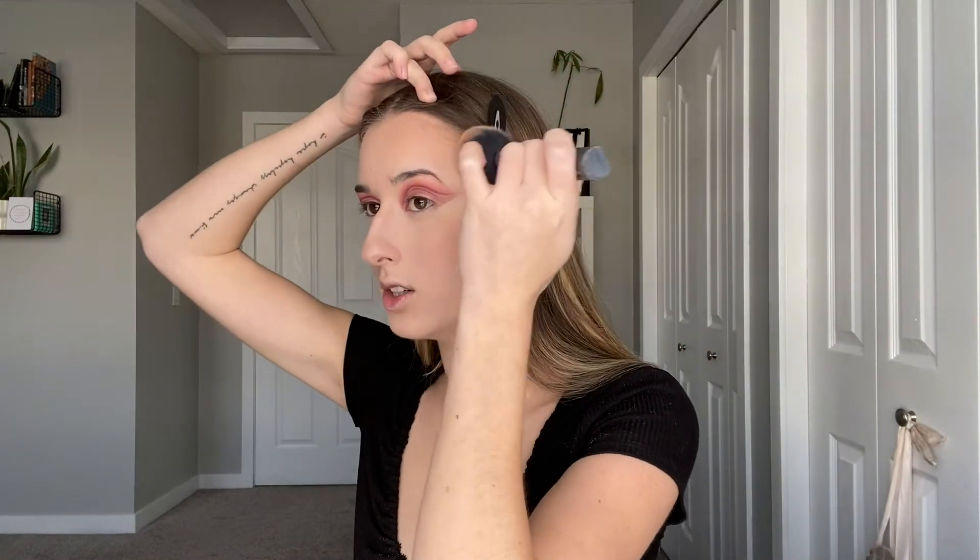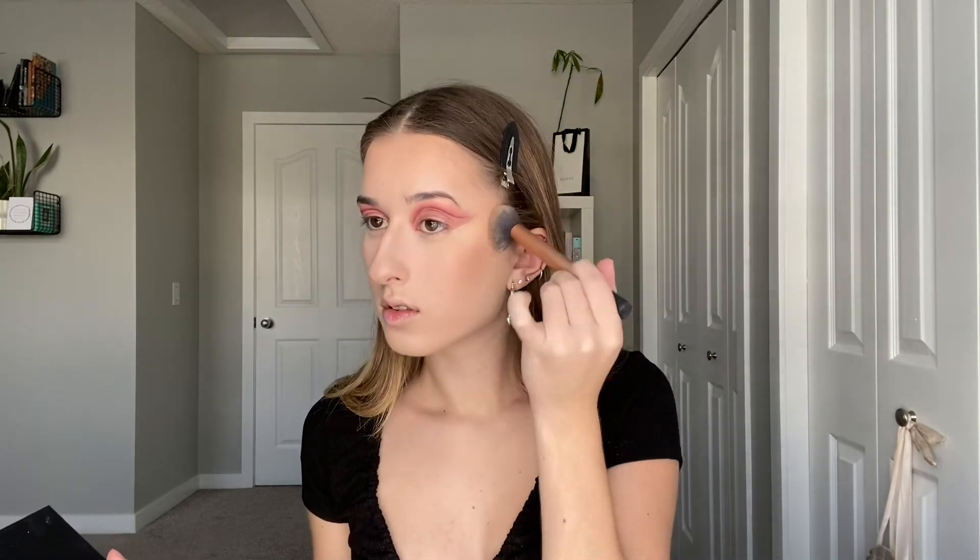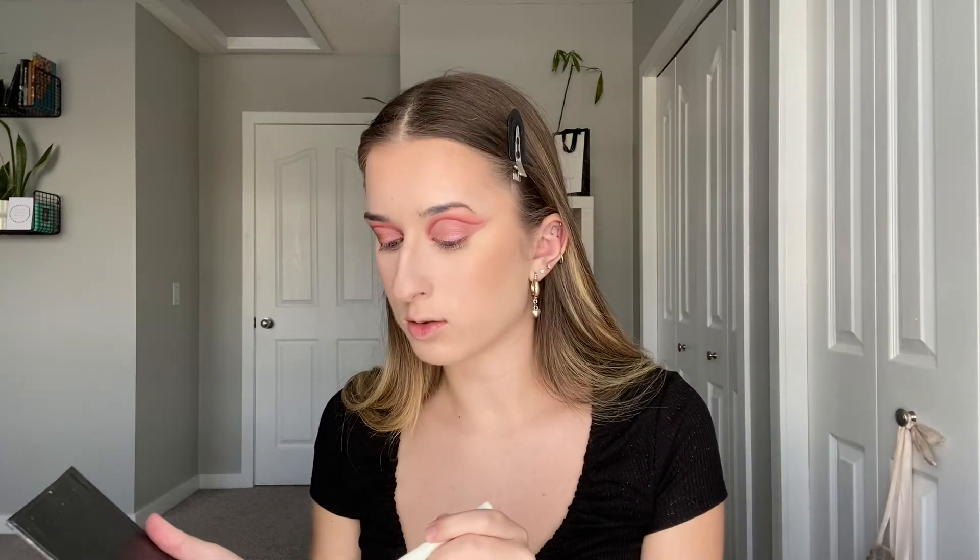Oh yeah, this ties into the eye look so nicely. For contour I'm using my Anastasia Beverly Hills contour kit, going in with the middle shade on my Real Techniques contour brush. Then for my nose contour I'm using that same Pure Cosmetics brush again.